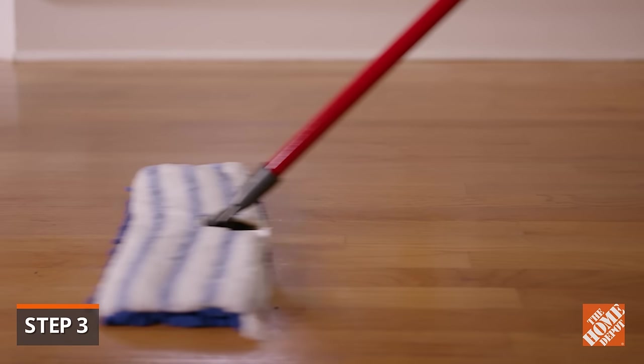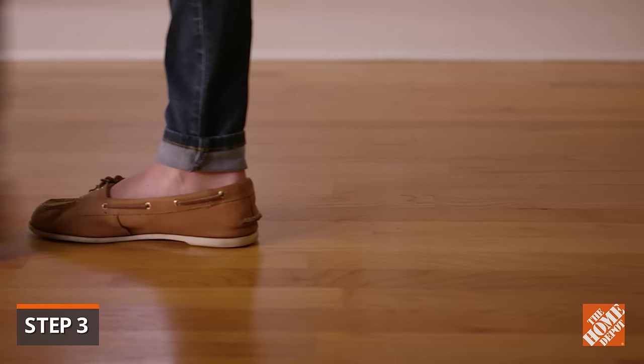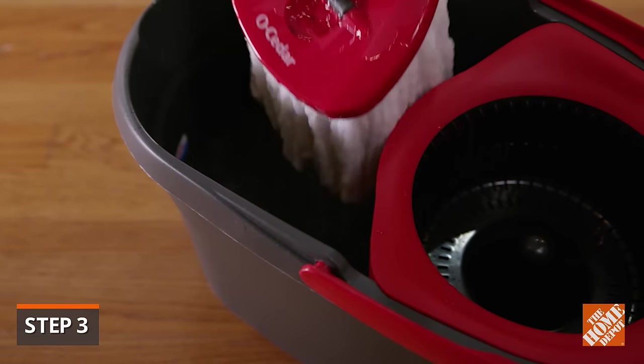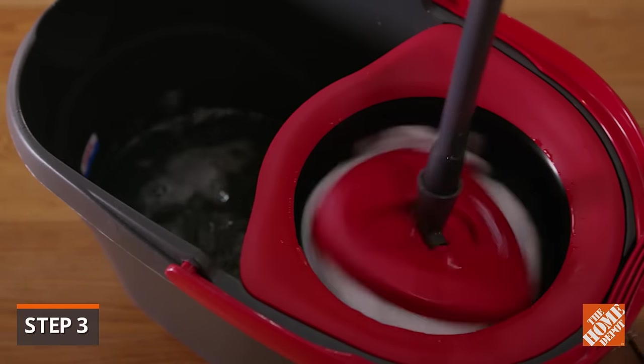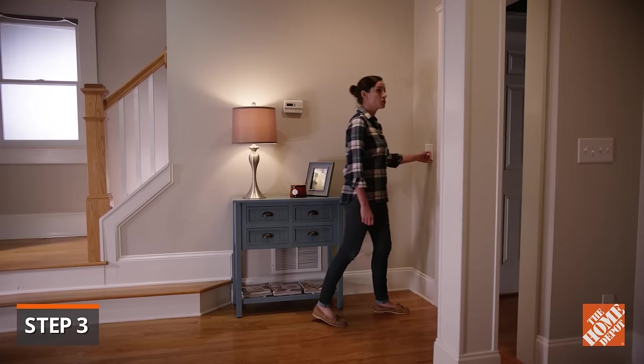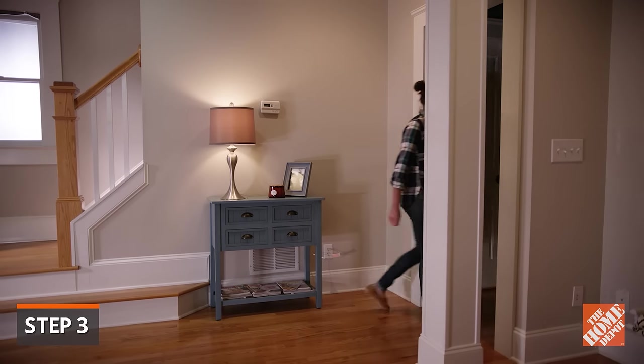Regardless of which product you choose, always apply them with the grain of the wood. If your product requires a mop application, rinse the mop often and wring it dry, although many products will dry pretty quickly. You can speed the process by turning on a ceiling fan, or the floor can be dried using a soft microfiber cloth.